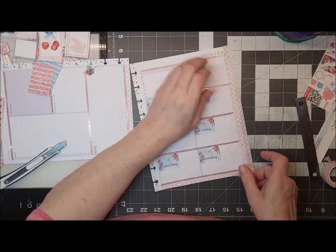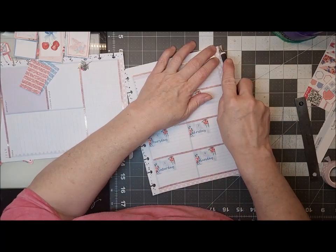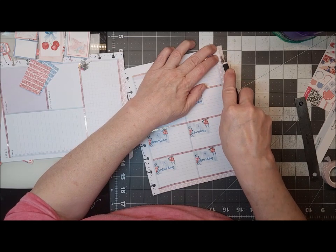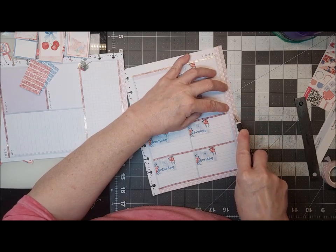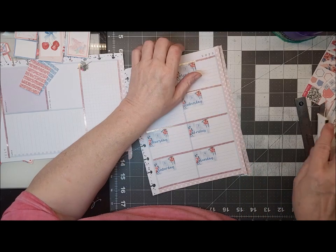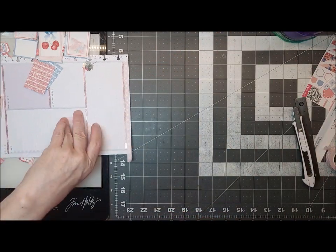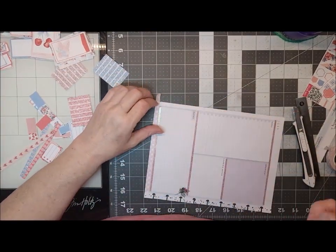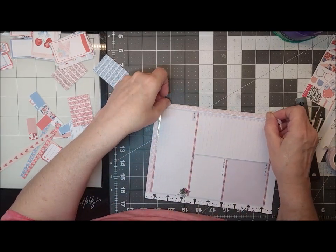So we'll do our chicken souvlaki tomorrow, I think. I was originally going to do it on the 4th, but I think we'll do it tomorrow. And then on the 4th, I've got this recipe called Bacon Explosion — and basically what it is, besides an artery filler-upper, that's why we don't eat it that often.